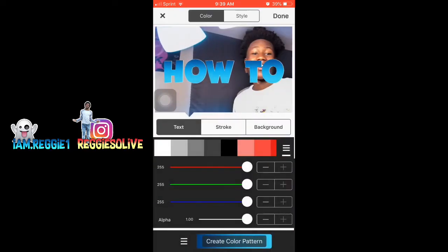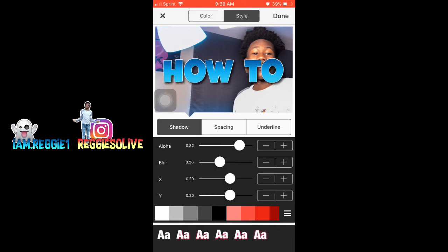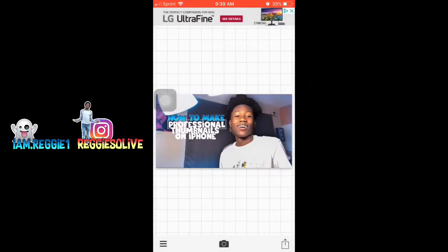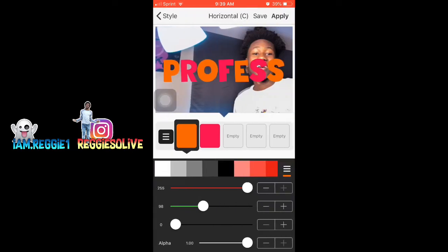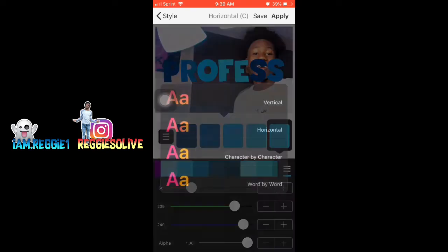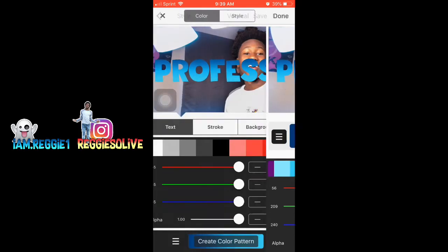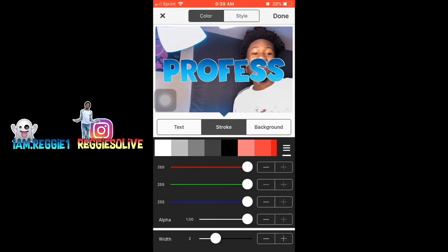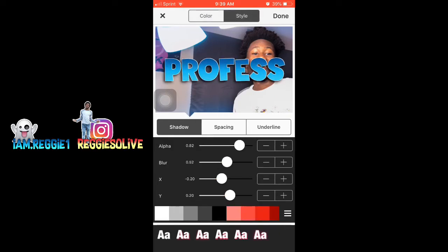All I did was make the gradient and then just make it a vertical. After you make it a vertical it's gonna look like that. You see I'm moving it around to show you which one is which. All you gotta do is just do that for all three of the text — you can add different color text, do whatever you want. I just made it all the same text so I can keep it simple and so people would know how to do it. It's very easy, very simple — just a little bit time consuming.